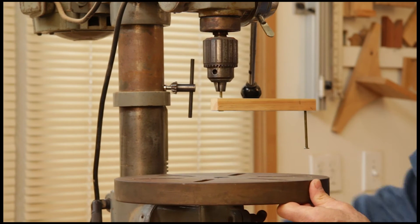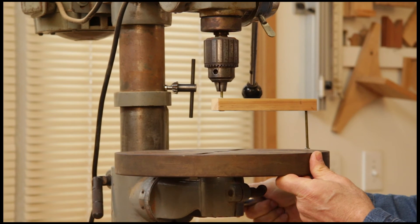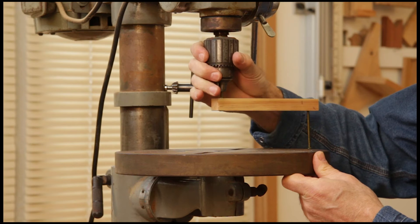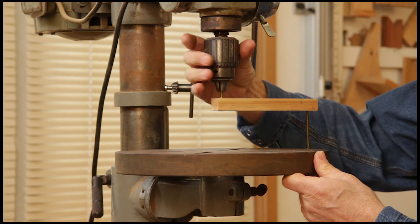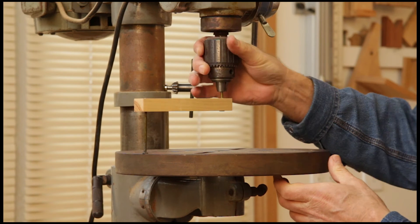You just raise your table now until the table is just touching the head of the nail. You can hear it — just touches. Swing it around the other way — just touches.